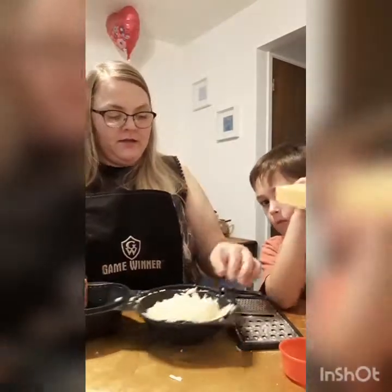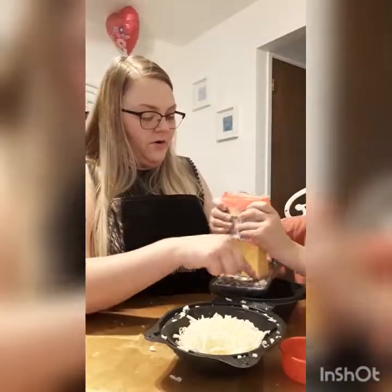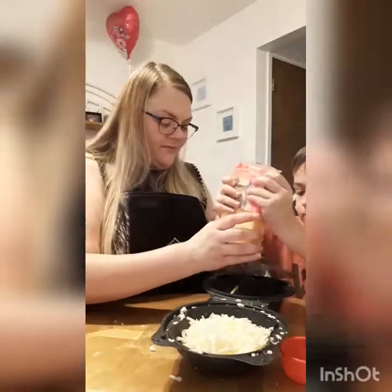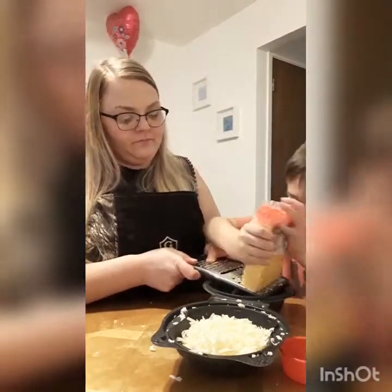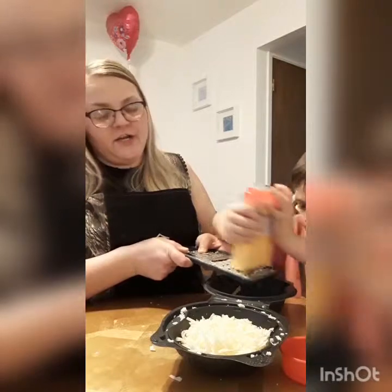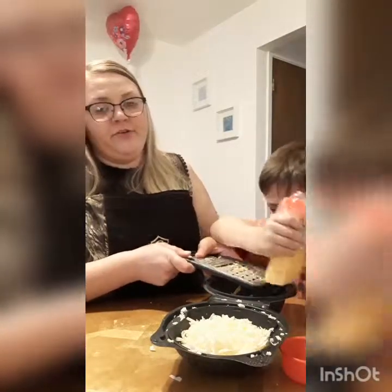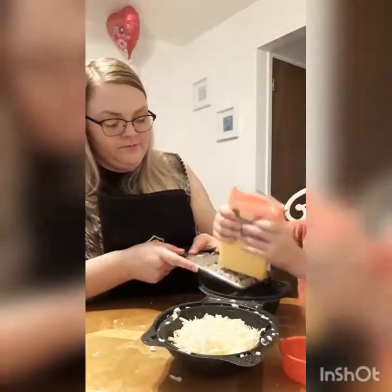Liam's gonna start shredding up this cheddar cheese. We're using sharp cheddar. You can use Colby Jack — really any kind of cheese you prefer. But I definitely recommend using Monterey Jack with whatever other cheese you're gonna use. So we're just gonna shred this block up really quick.